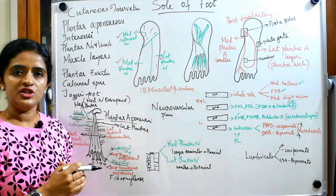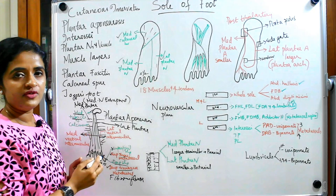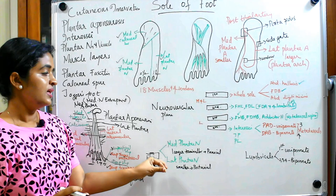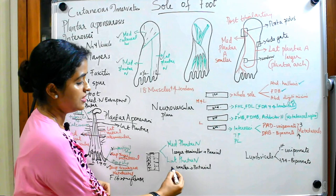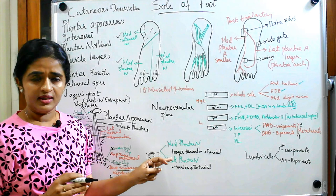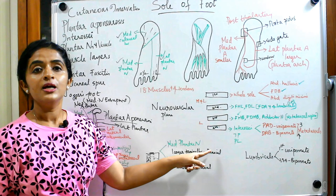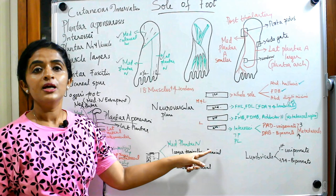The medial plantar nerve supplies the three and a half medial digits and the lateral plantar nerve supplies the one and a half lateral digits. The medial plantar nerve is the larger terminal branch of the tibial nerve, whereas the lateral plantar nerve is the smaller terminal branch. These are important points for MCQs in entrance exams.